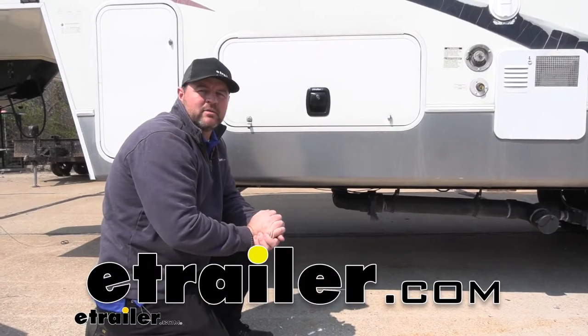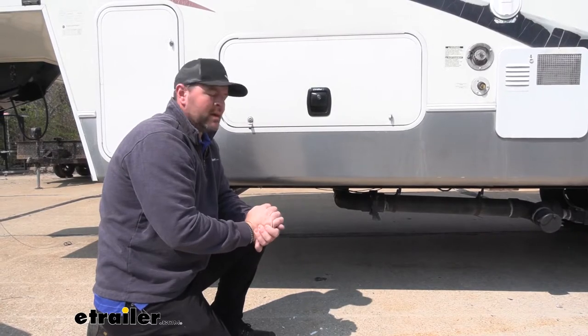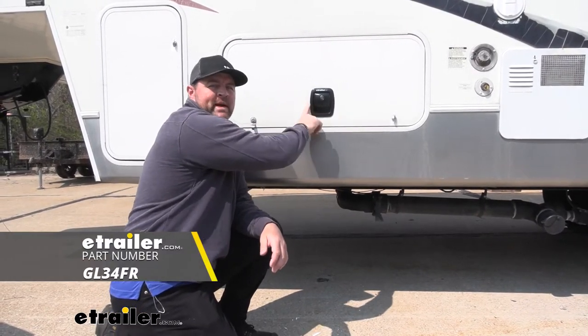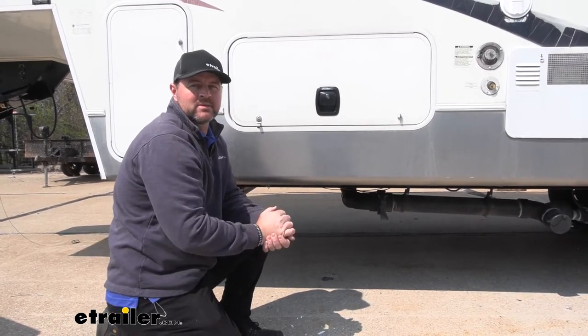Hey guys, Shane here with E-Trailer.com. Today I have a 2007 StarCraft Homestead fifth wheel trailer, and I want to walk you through how to install the Global Link baggage door lock set. You may also know them as slam locks.